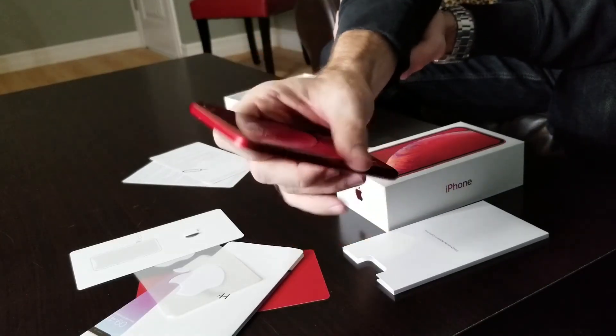There it is. I am very excited to try this phone out for a few days and then report back to you. There you have it — my newest iPhone. I'm very excited to try it out. I'll see you tomorrow.